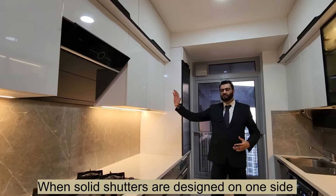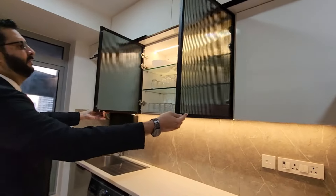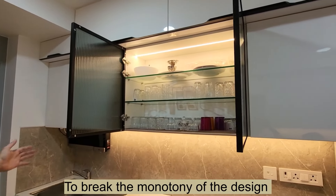When you have solid shutters on one side of the kitchen, the other side you can have a fluted glass cabinet with profile lights inside to break the monotony of the design.